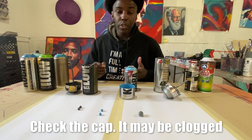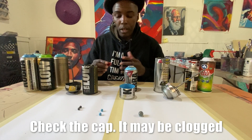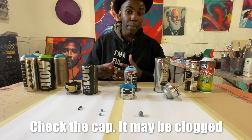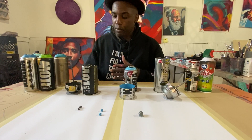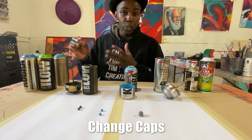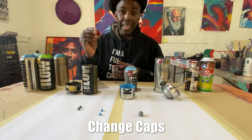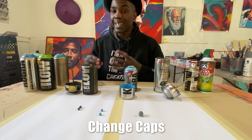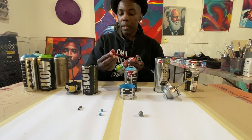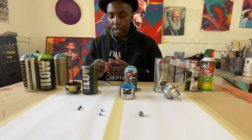Step number one in figuring out how to unclog the can is to figure out whether it's the cap or the can. A lot of these cans come with a universal cap — a standard cap — where the opening is not too small and not too large. Sometimes because they've been sitting on the shelf for a long time, you want to make sure it's not that universal cap causing the issue. Take off the cap and put on one with a wider opening, like a fat cap or a calligraphy cap, and just spray. If it sprays, it's not the actual can — it's most likely the cap. You can use compressed air, shooting it through the opening to push the sediment back out.